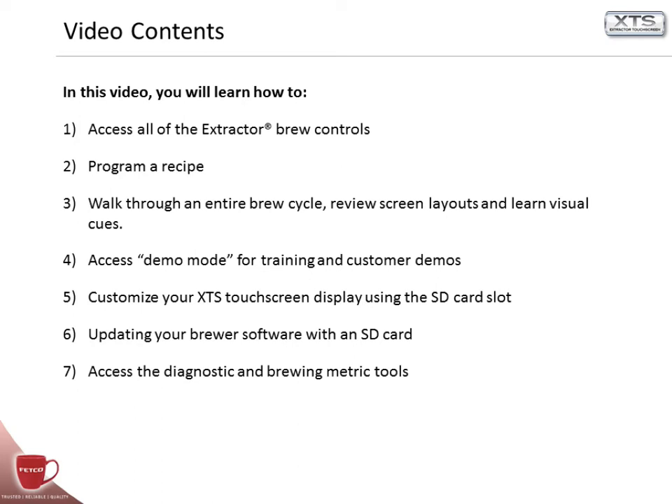In this video, you will learn how to access all of the legendary extractor brew controls, program a recipe, walk through the entire brew cycle, review screen layouts, and learn visual cues. You'll also access demo mode for training and customer demos, customize your XTS touchscreen display using an SD card slot, update your brewer software with an SD card, and access the diagnostic and brewing metric tools.